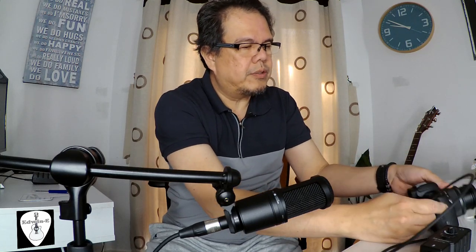First, connect this XLR cable to the end of the smart rig, and the other end is connected to the microphone. Then just turn this off first. Here is the mic input — connect that one. Then you can turn on.